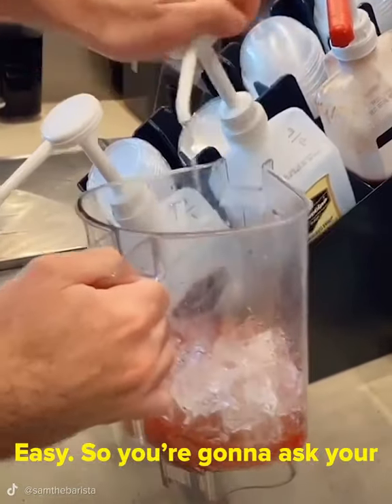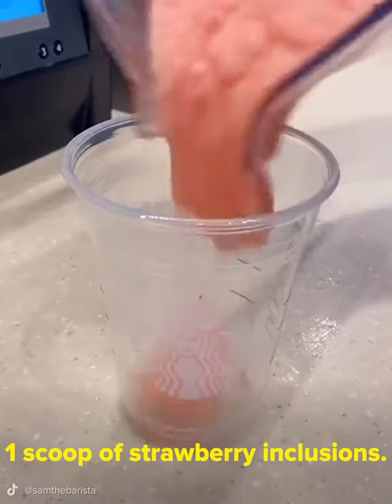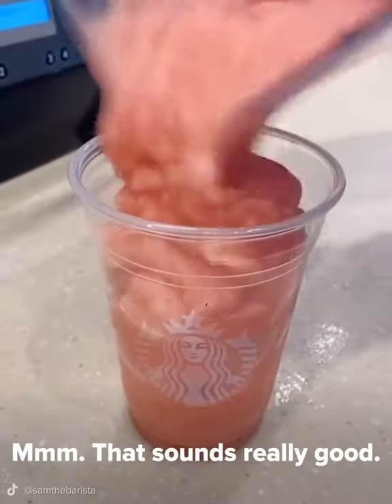Easy! So you're going to ask your barista for a blended strawberry lemonade with pineapple ginger syrup and one scoop of strawberry inclusions. Mmm! That sounds really good! Thank you, Sam!